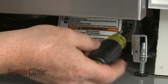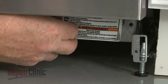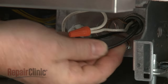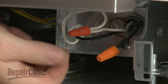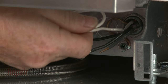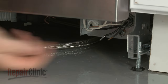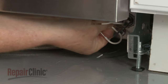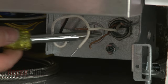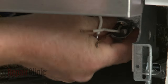Now remove the screw to release the junction box cover. Note the location of the wires, then untwist the wire nuts to disconnect the wires. Loosen the screw securing the grounding wire retainer and pull off the wire.